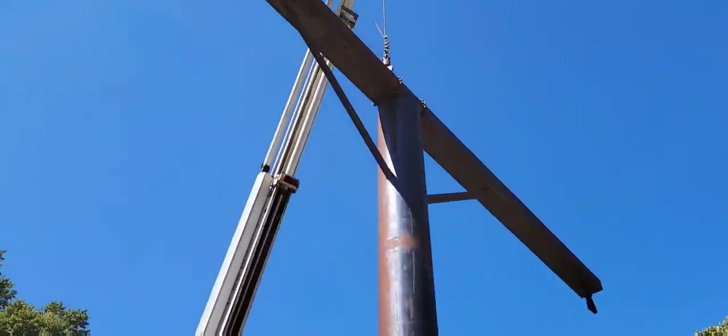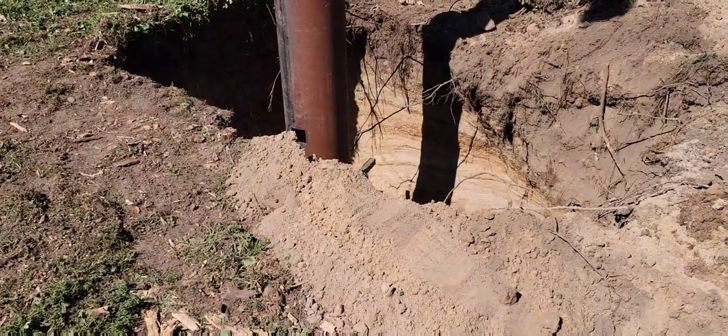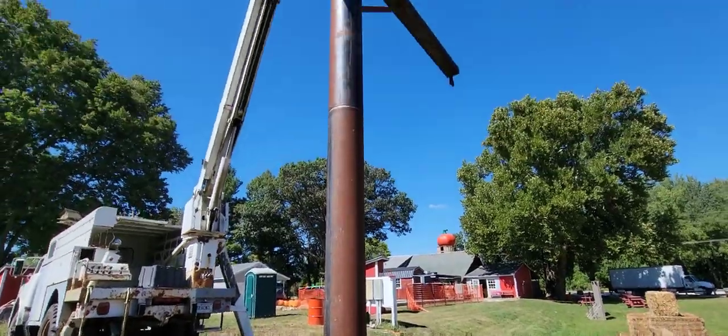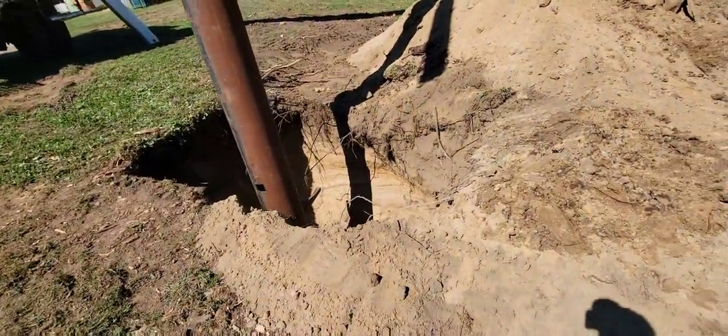Well, we've got the mega tire swing post in and it's set. It's in — that was fun. We didn't get video while it was going up because it got a little interesting a couple of times, but it stood up.